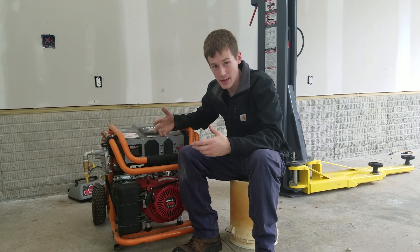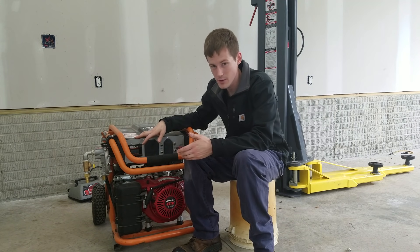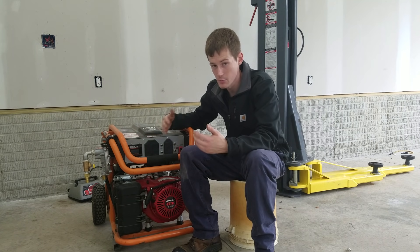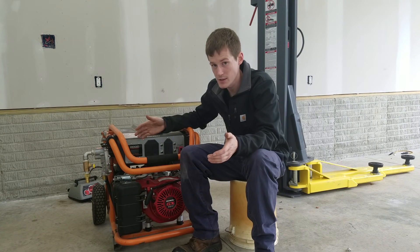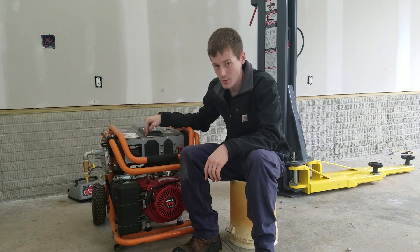That leads me into my next point. A lot of people were also asking, why go to the time and effort to convert this generator to run on natural gas when you could just buy a propane generator? The answer is, the propane generator won't run on gasoline and it won't run on natural gas. This one will do all three.